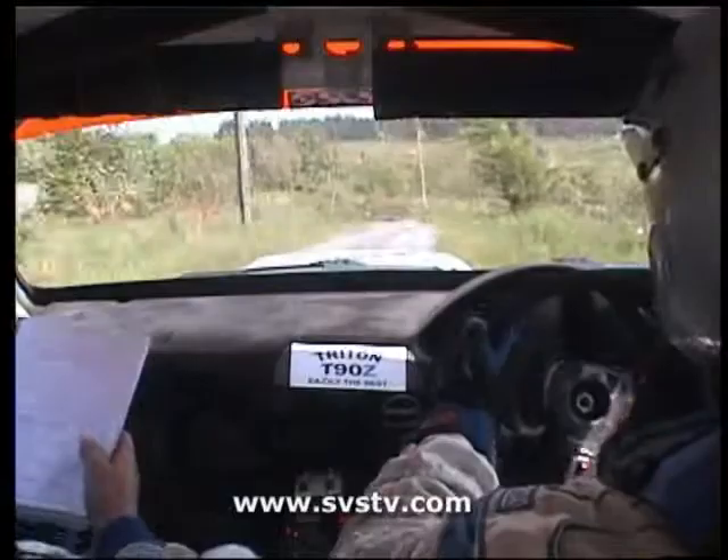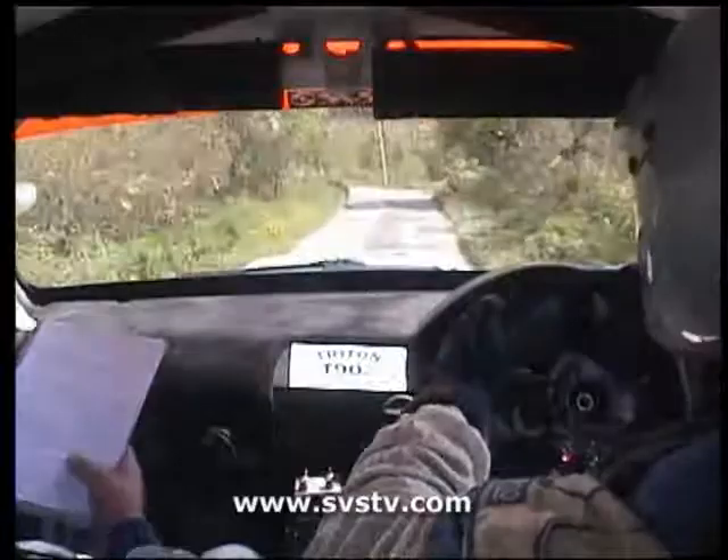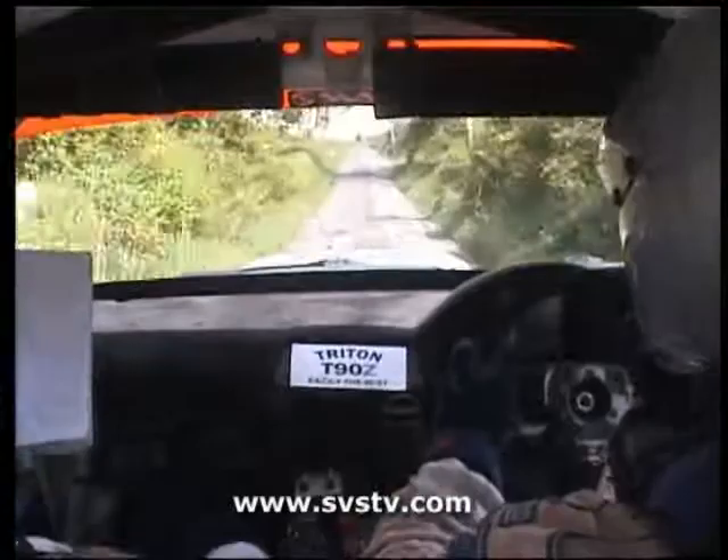And 2 right over crest, 40. 3 left and 4 right, 30. 5 left gravel, 100. Crest and 2 right, 60. Care. Crest, right left kick, 80.